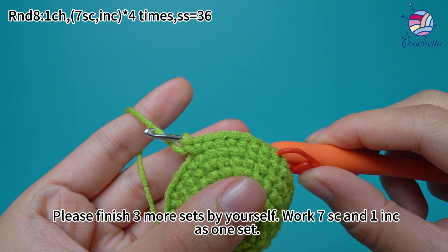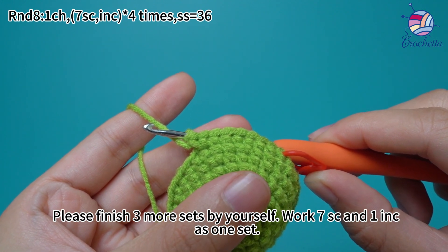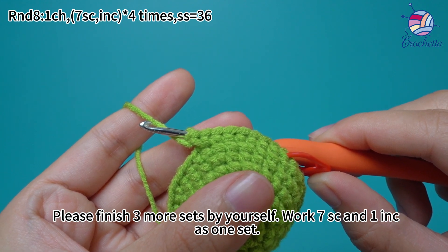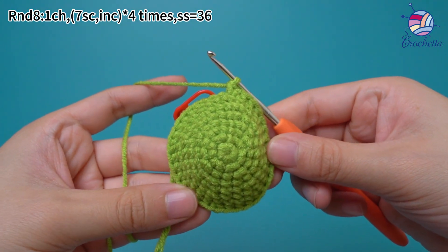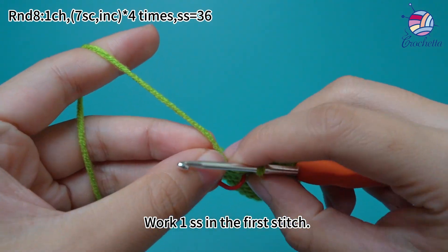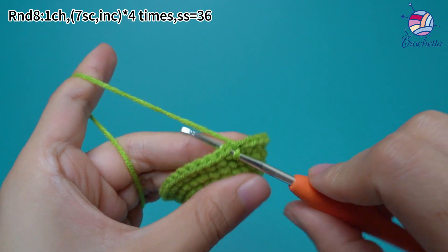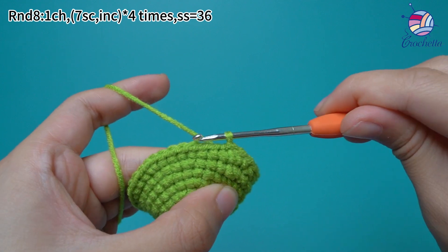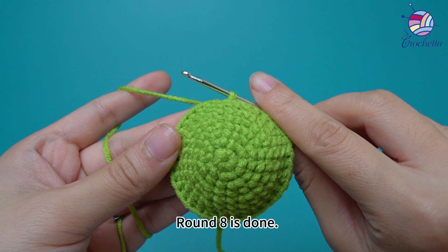Please finish 3 more sets by yourself. Work 7 single crochets and 1 increase as 1 set. 4 sets are done. Work 1 slip stitch in the first stitch. Round 8 is done.